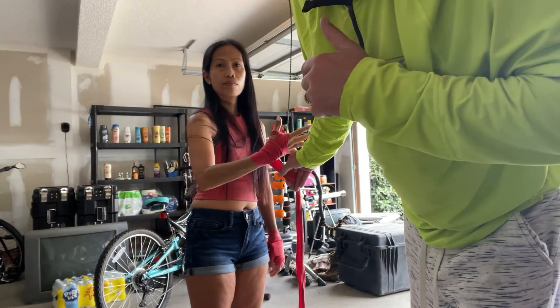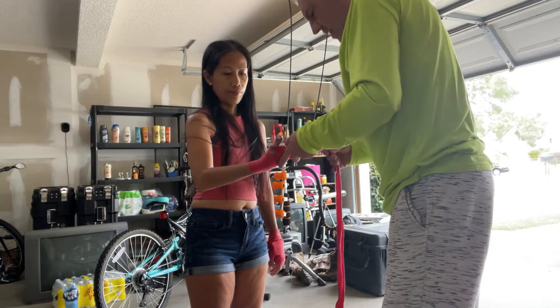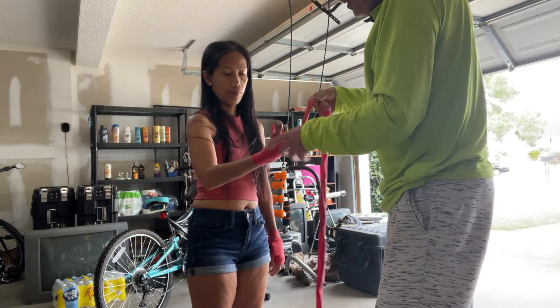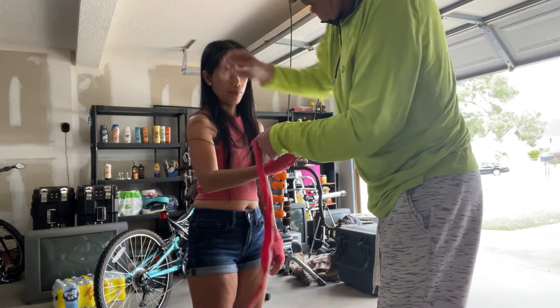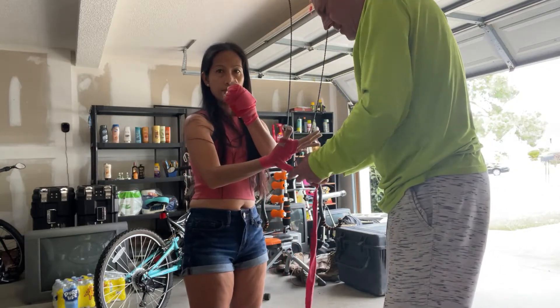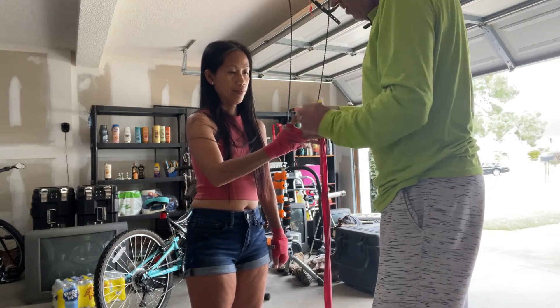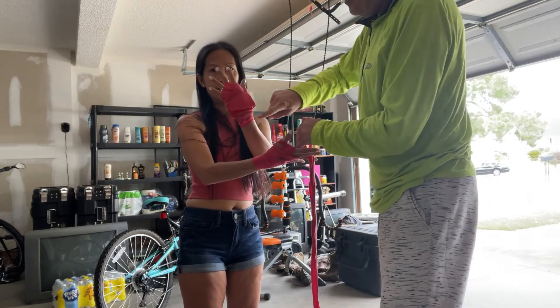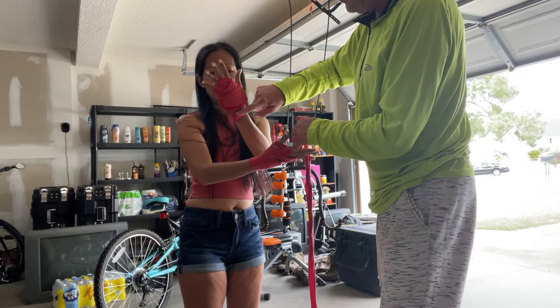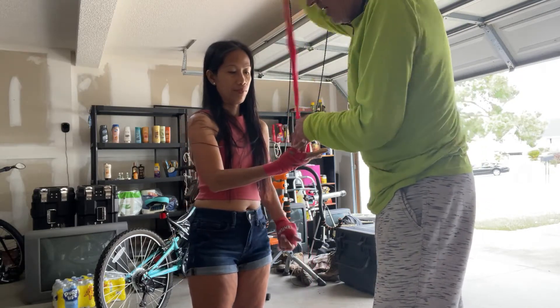We have one hand wrapped on your left hand, now we're going to wrap your right hand. Hold up your left hand — this is to protect your wrist and your knuckles.